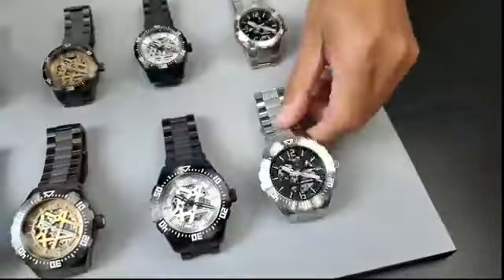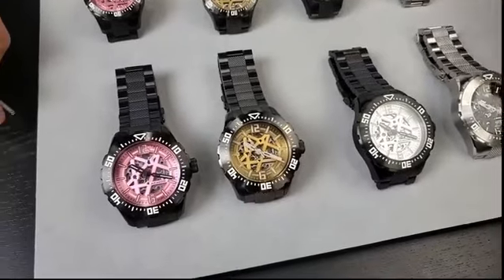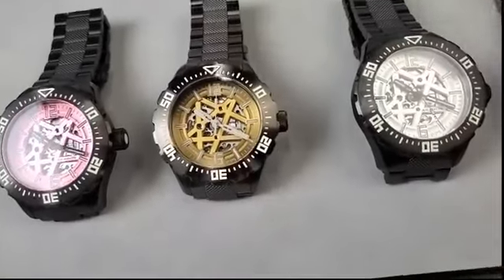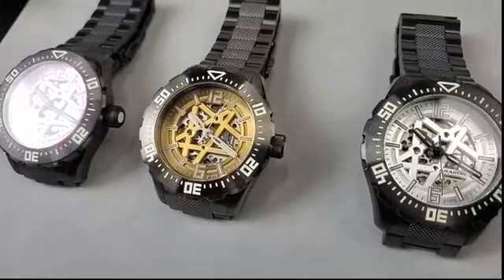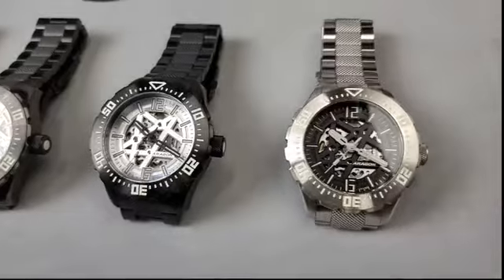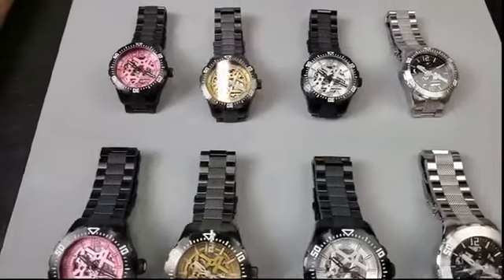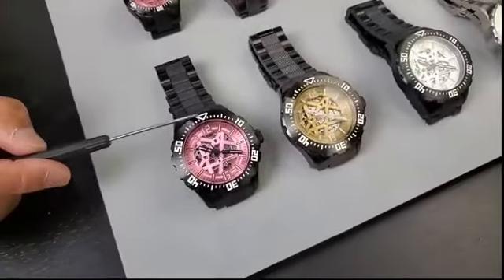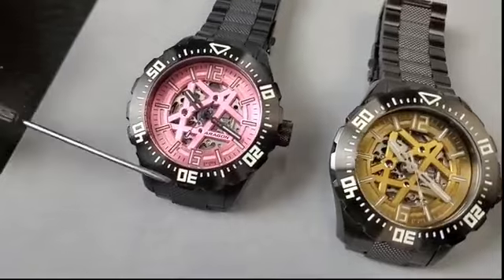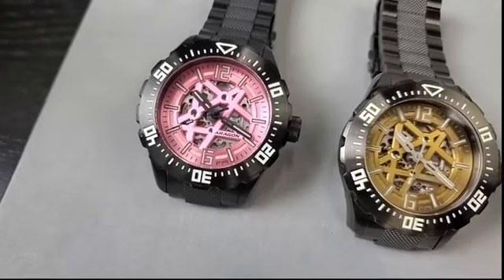200 meters water resistance — make sure you lock the crown. After you adjust the time with the screw-down crown, make sure you lock the crown. I do not want to hear you say the water got inside the watch after locking the crown. When you lock the crown, water will never get inside this watch. This is our final description of the collection. And one more thing — 120-click rotating bezel. You see the minute markers with the numbers for the minute: 10, 20, 30, 40, and 50, with the starting point triangle at the 12 o'clock position.